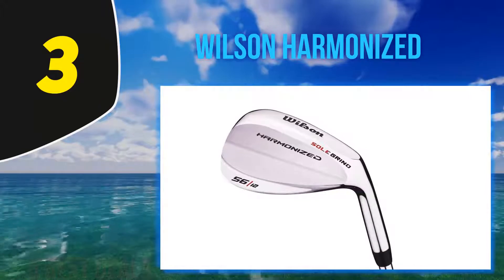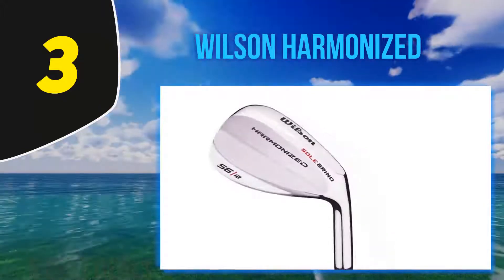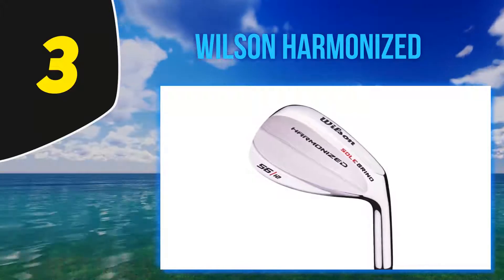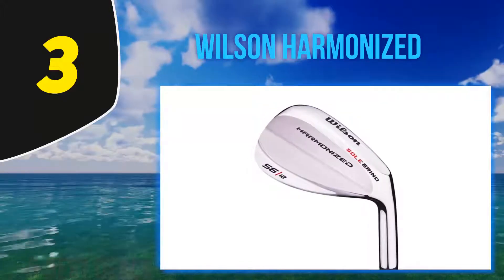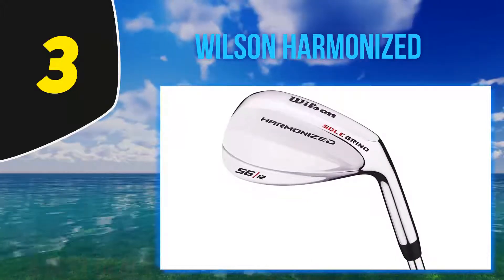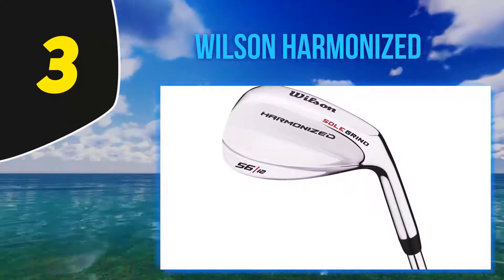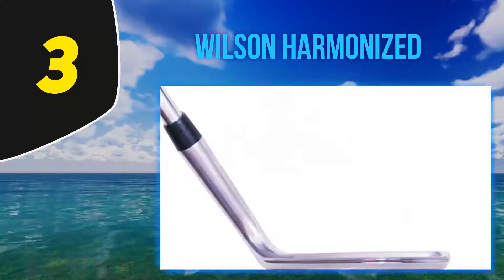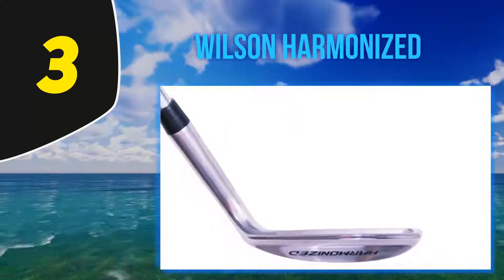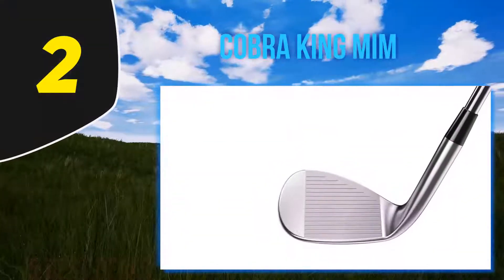The loft options range from 50 to 60 degrees at two-degree intervals. There is only one sole grind, but it does allow flexibility to open and close the face and performs well from fairway, rough, or bunker. The fewer choices are actually a benefit to the high handicapper, giving more control and less confusion. Hit this wedge in the sweet spot and get a true flight, good spin, and hold the green.